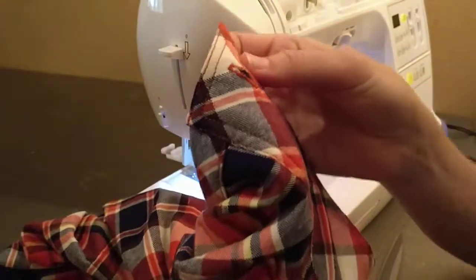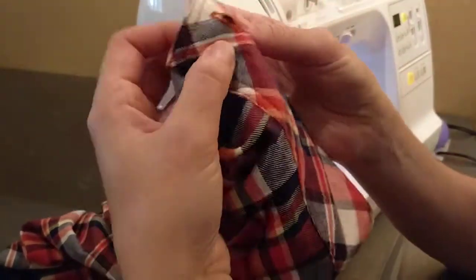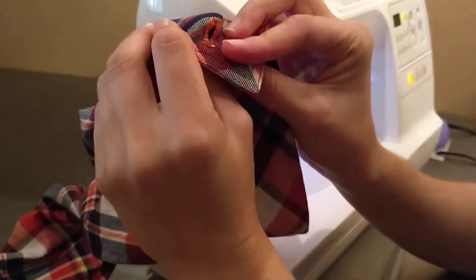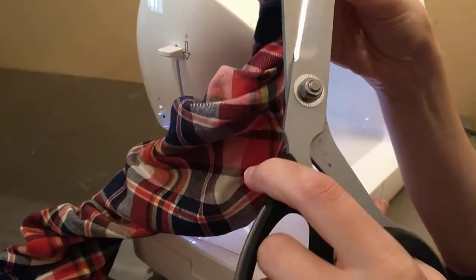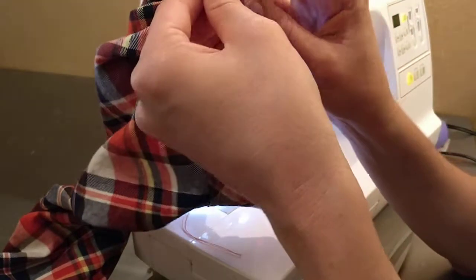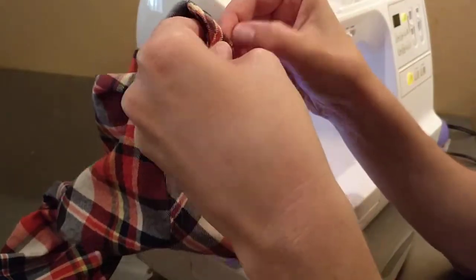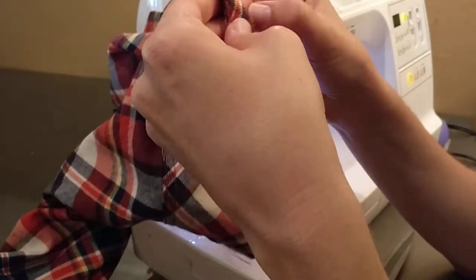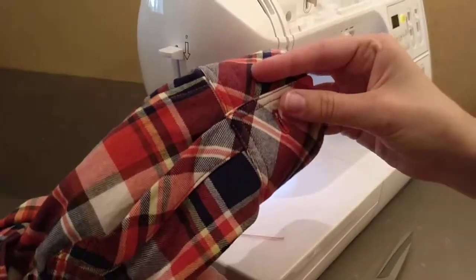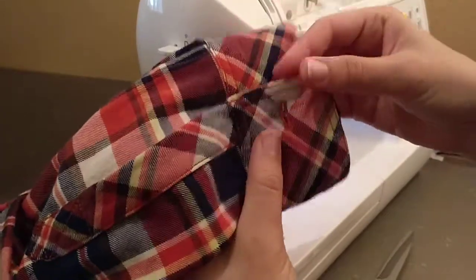I think another good trick would be to put some fray check on the edges there, just to keep it all from unraveling. That fray check would just make it look a little cleaner. You'll want to get the extra tissue out, but there's your buttonhole. So now when I put my button on — my cuff will close perfectly just like that.